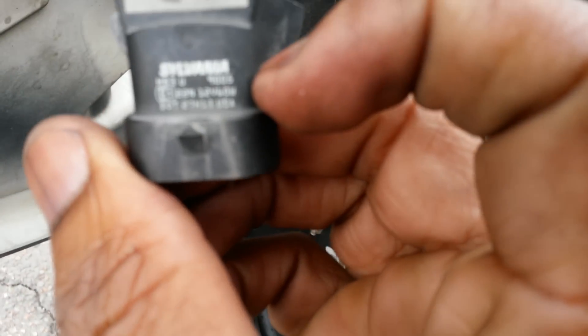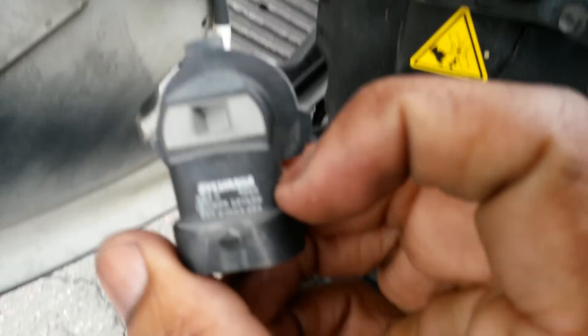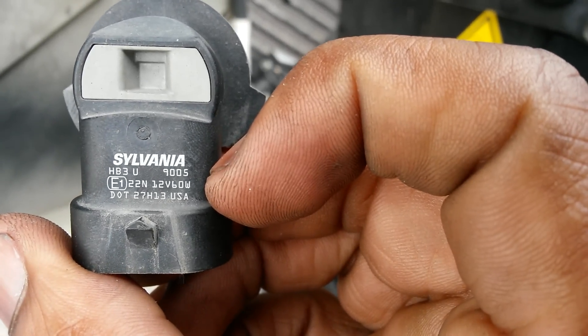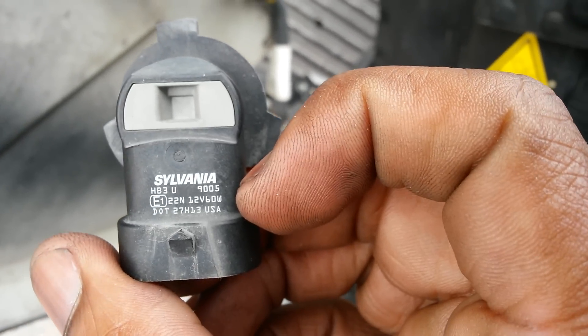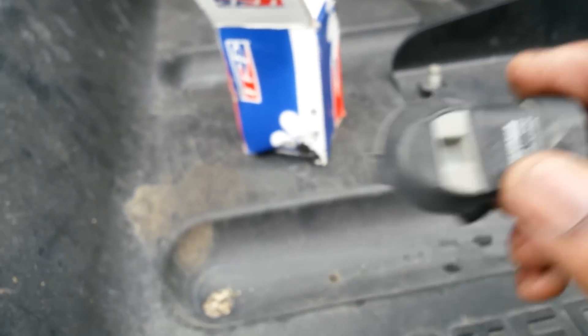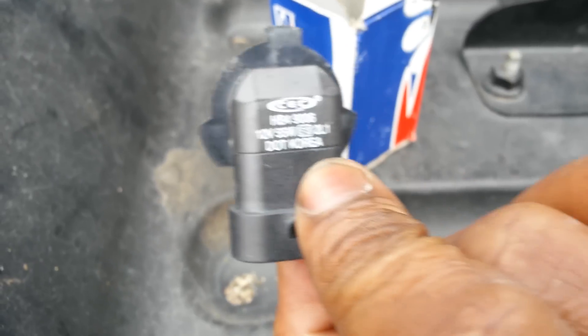Let me show y'all the numbers. This is one of my high beam bulbs and it's a 9005. But I can still change it and put the 9006 in and do that.